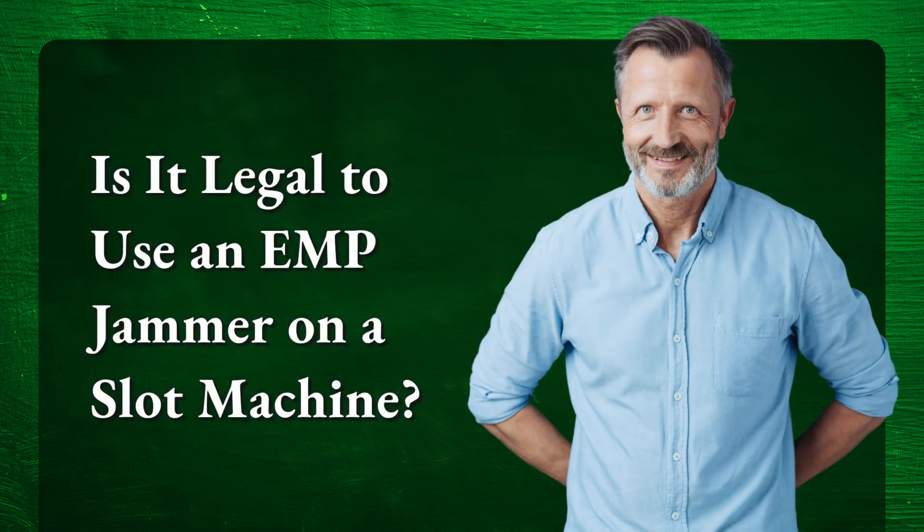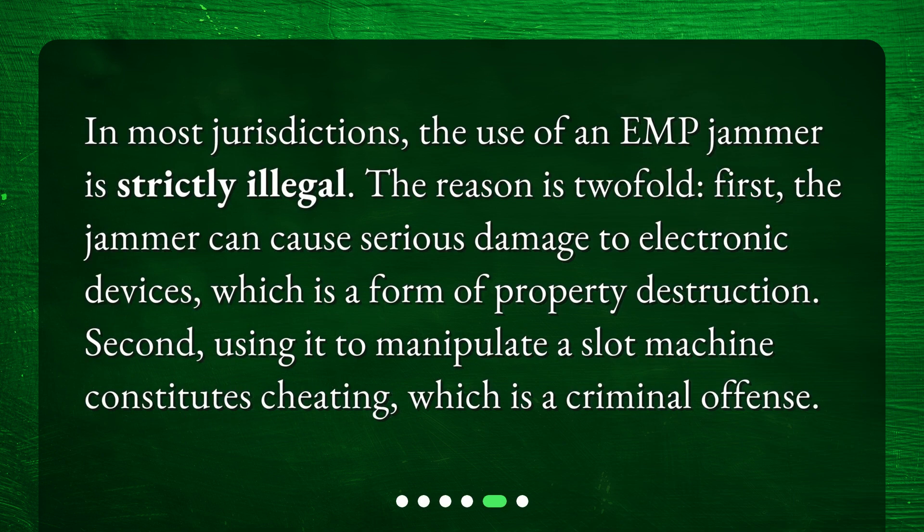Is it legal to use an EMP jammer on a slot machine? In most jurisdictions, the use of an EMP jammer is strictly illegal. The reason is twofold. First, the jammer can cause serious damage to electronic devices, which is a form of property destruction. Second, using it to manipulate a slot machine constitutes cheating, which is a criminal offense.